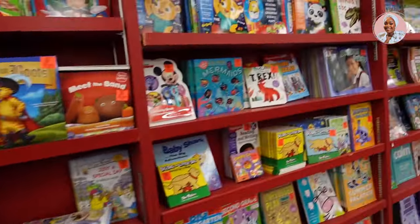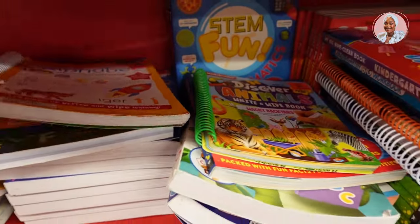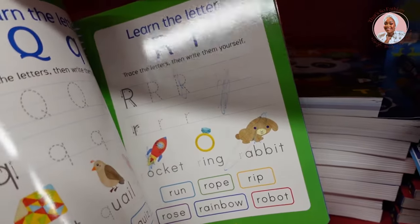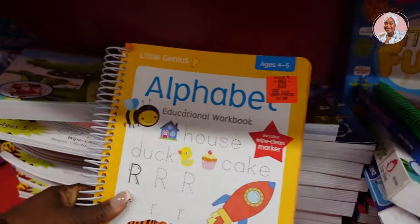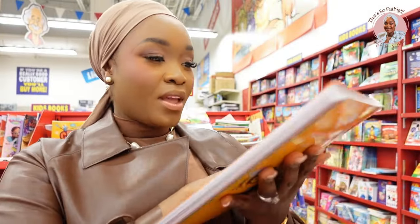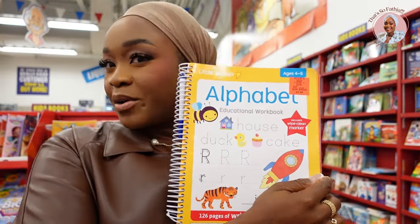I'll also do numbers, one to a hundred, for her as flashcards. They don't have a big selection of flashcards today so that's all I'm getting for those. Then I'm looking at writing books — oh, this one would be nice, but somebody already wrote in it with a permanent marker and then returned it. That's a shame. They have another copy though, so I found it! I'm going to get this one. I'm going to drop the camera now and finish my selection.